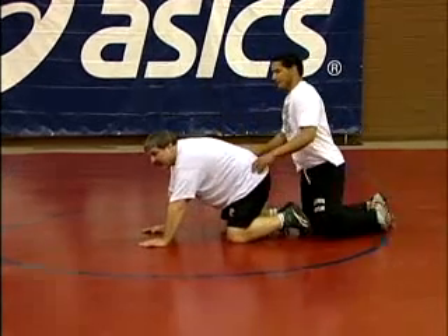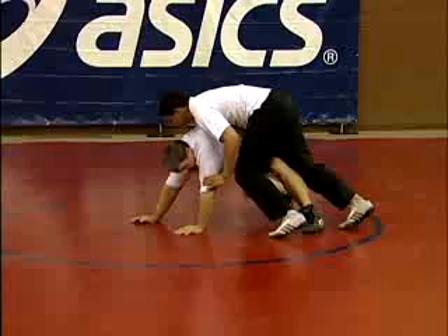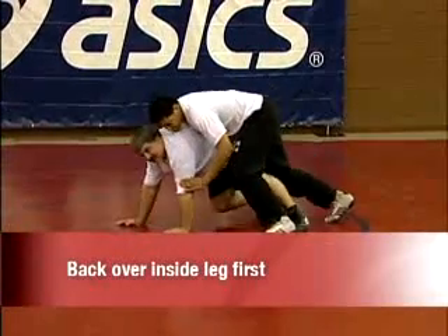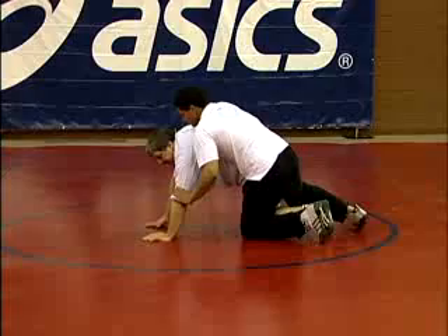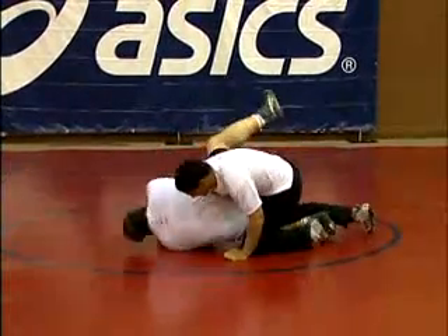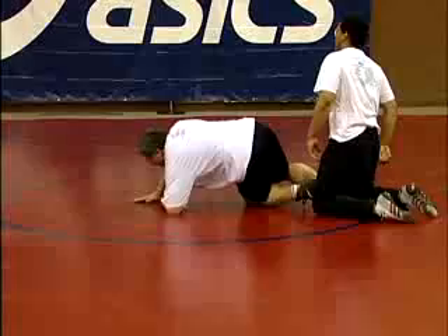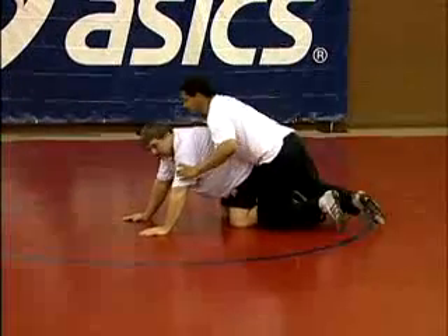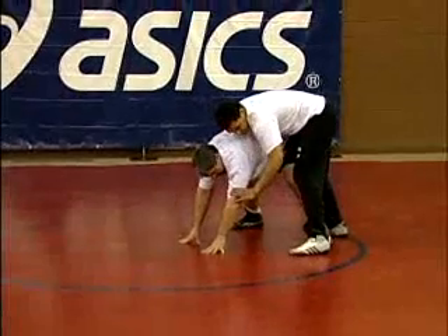Again, on a tripod, what I always generally like to do is come up backing over the inside leg first. It's just my habit — if I come up outside leg first, I'm very susceptible to getting near side chopped. So I want to back over and walk myself up.